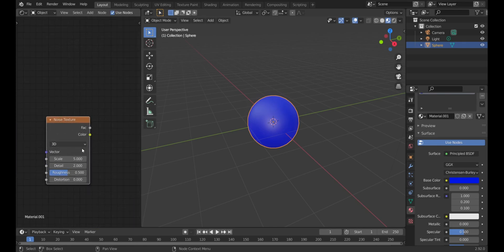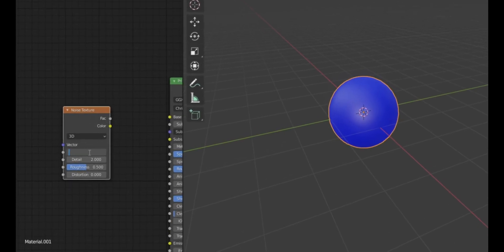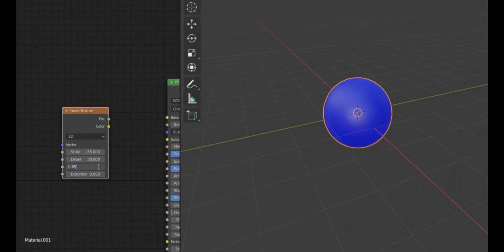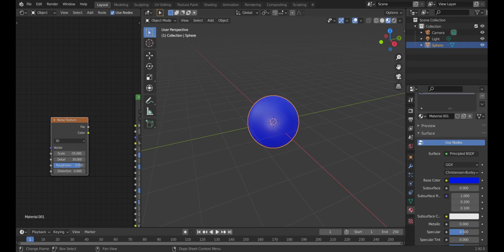The settings for the Noise Texture are really what's going to make the texture. For Scale, I have it set to about negative 55 — positive or negative doesn't really matter. Detail I have at 30; that's not too major. Roughness I usually set around 0.85 — you want the texture to be very visible. Distortion you leave at zero.